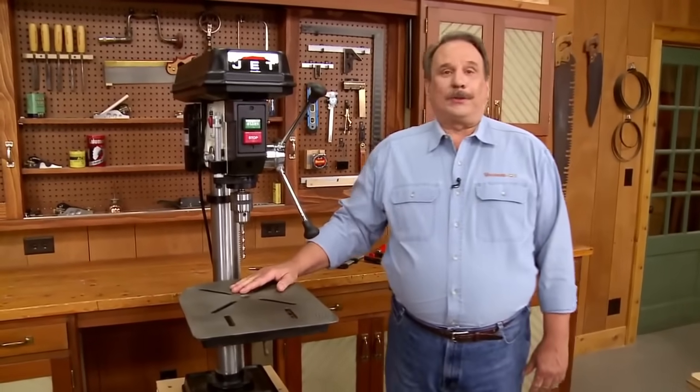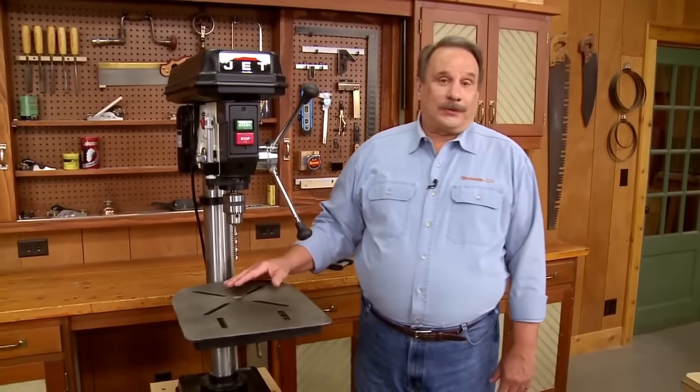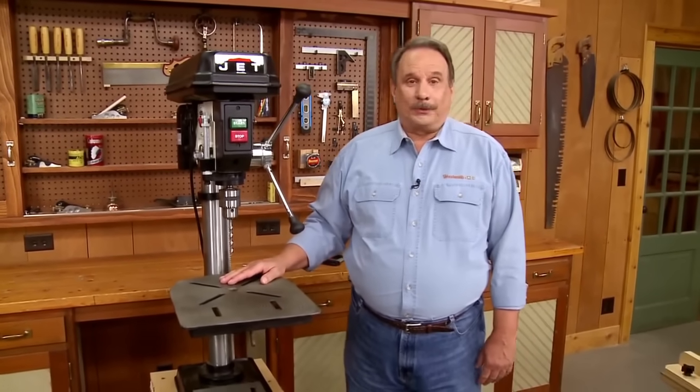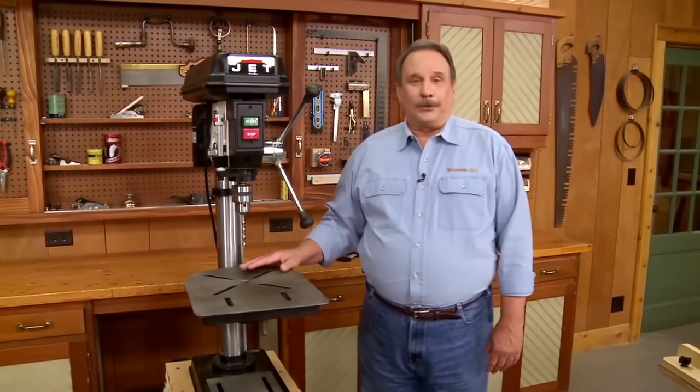A drill press is one of the essential stationary power tools in the shop. I've often said that you can get by with three essential stationary power tools: a table saw, a router table, and a good drill press.